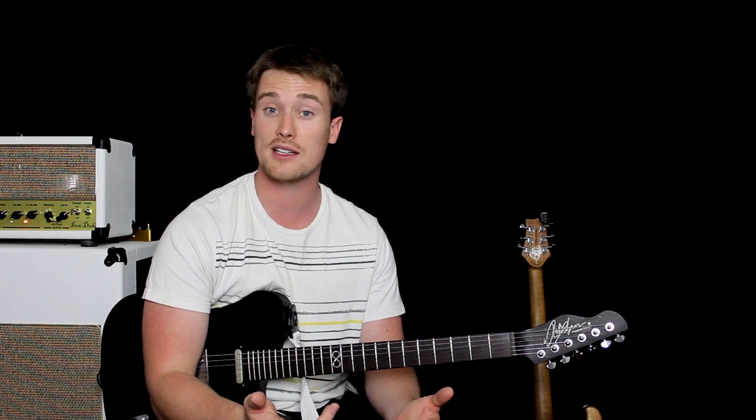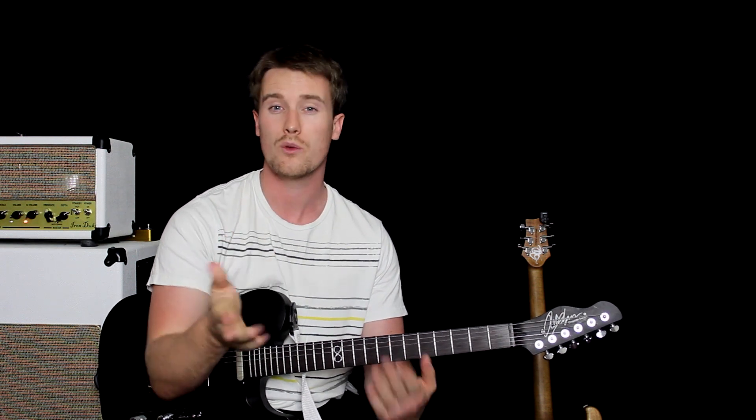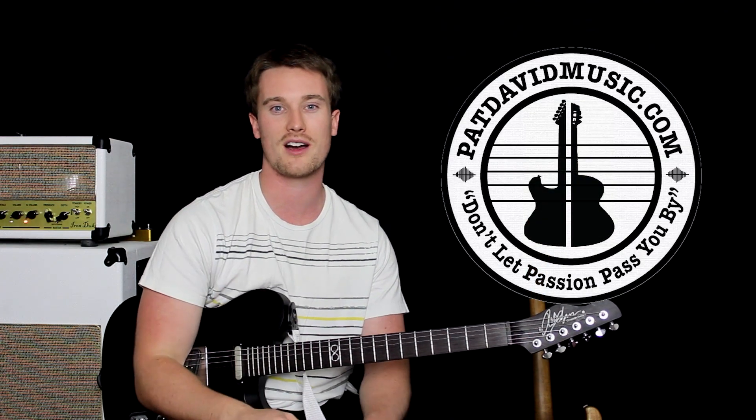I used to have, years ago from Planet Waves, another kill switch cable that had an on and off switch — you'd switch it on or off with a click of a button on the cable. Now they've gone for a momentary design, which means you hold it down. Which way do you guys prefer? Have you had one of those cables before? Have you tried the new cable? Tell me what you think, let me know down below. If you did like this video, give it a like. I've been Pat from Pat Taver Music — I'll see you all again.